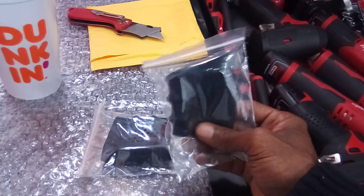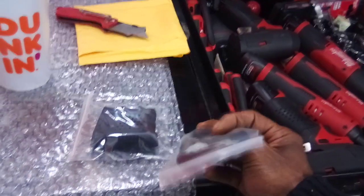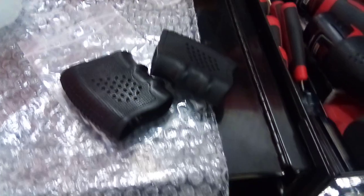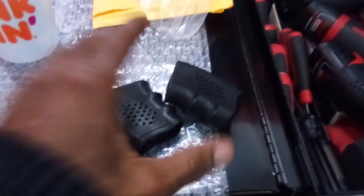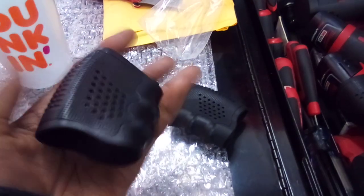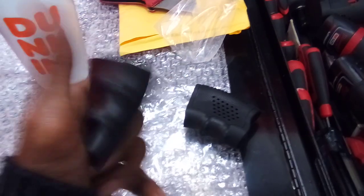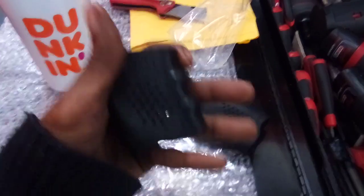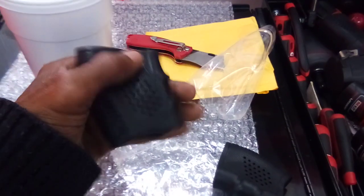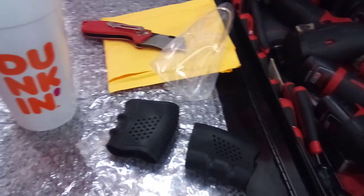I'm going to get them out of the zip-lock so you can get a clear look, then I'll get my pneumatic air guns out and get these grips on. As you can see, these are rubber — very durable in their design. They're not cheap; they feel very comfortable in hand and have a heavy, thick finger indent for gripping.